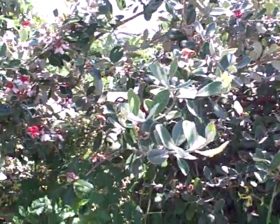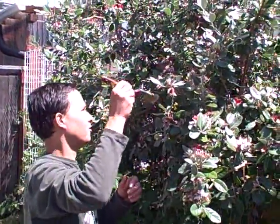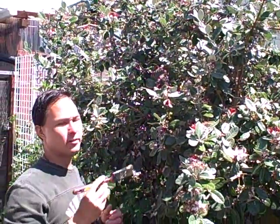Some of the flowers are already dried up, so we've missed those. But that's how easy it is to just pollinate your trees, and you can pollinate other things too — certain things need to be pollinated.